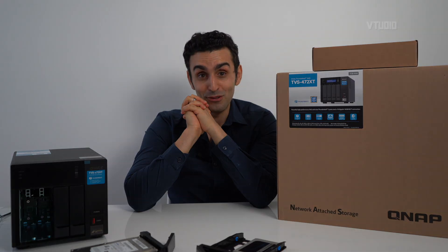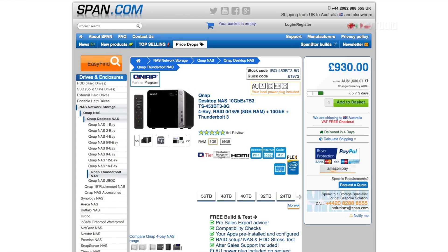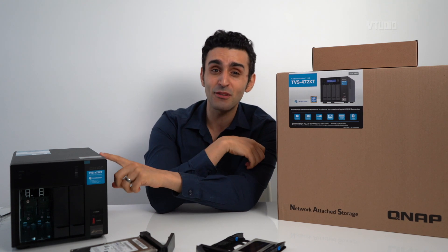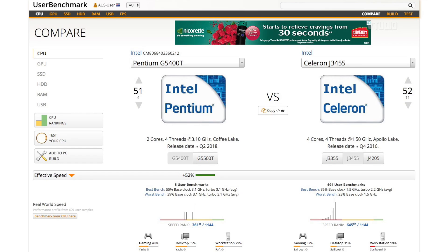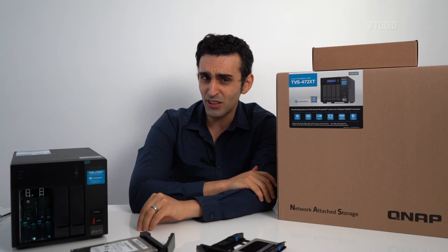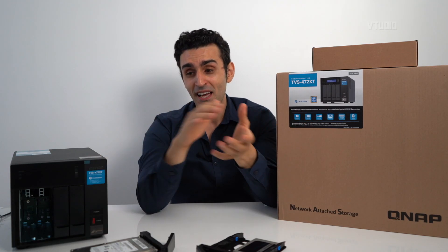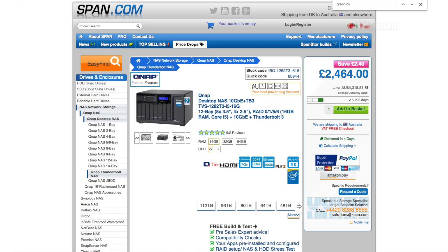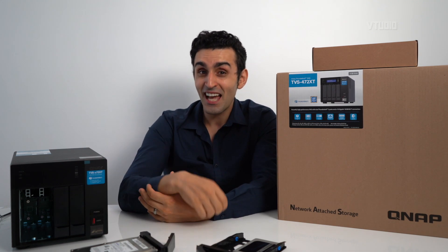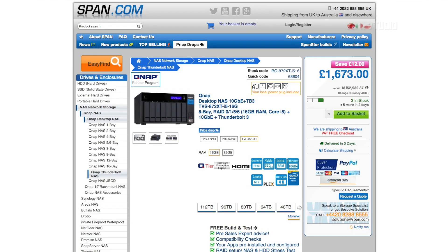Previously the cheapest four-bay Thunderbolt 3 NAS drive was around £950; this one is around £1,050 — only ten percent more expensive. But with this you get an 8th generation Intel processor, whereas before you had an older 2016 Celeron J processor. The 8th gen has HEVC encoding and decoding and better UHD graphics. As part of the X7 II series you also get six-bay and eight-bay options, and the new eight-bay comes with an 8th generation 6-core processor — MacBook Pro level performance at a third of the price.